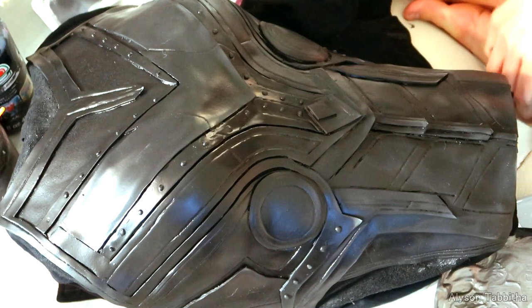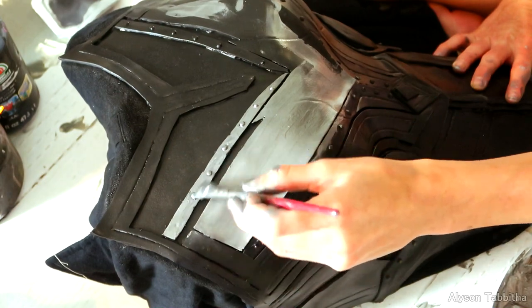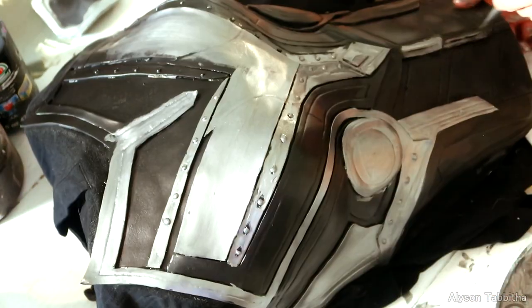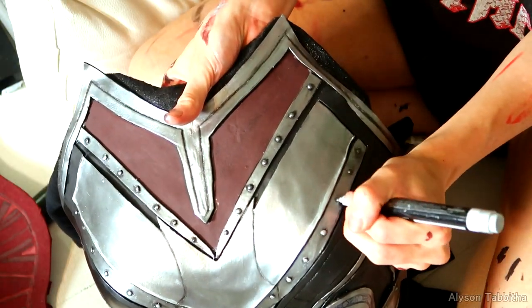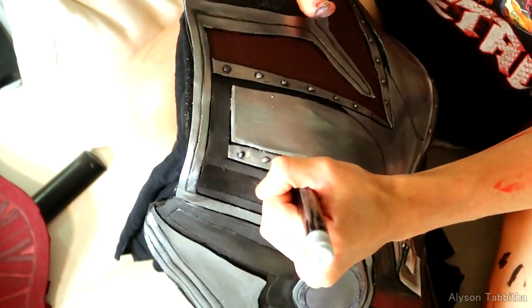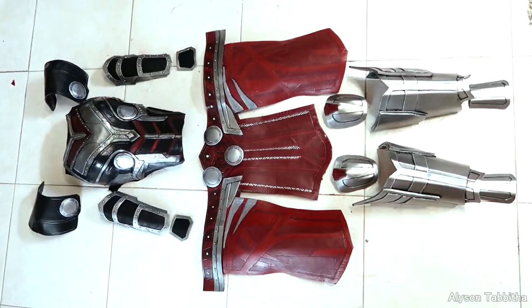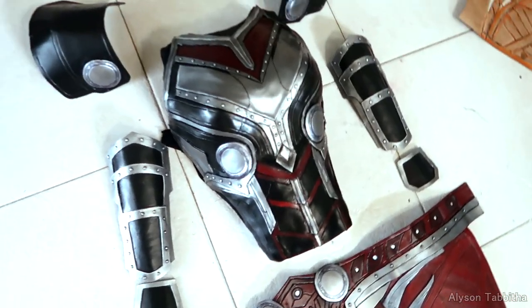Now it's time to tackle painting this absolute monster. Painting this took forever simply because there are so many little details and crevices, so I really try to look at reference images and copy the color scheme as close as possible. And it really started to look so cool. I don't care what anyone says about this movie — this costume is freaking awesome, and the fact that Natalie Portman wore it makes it even better.